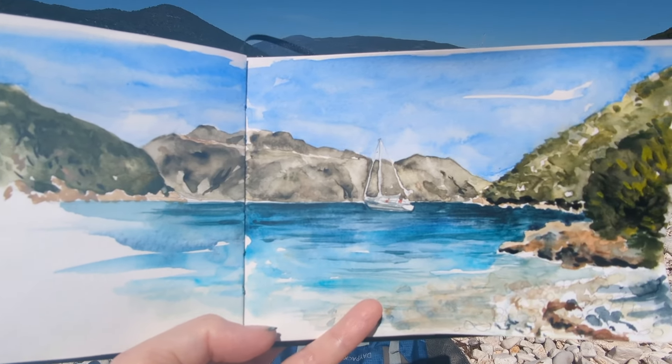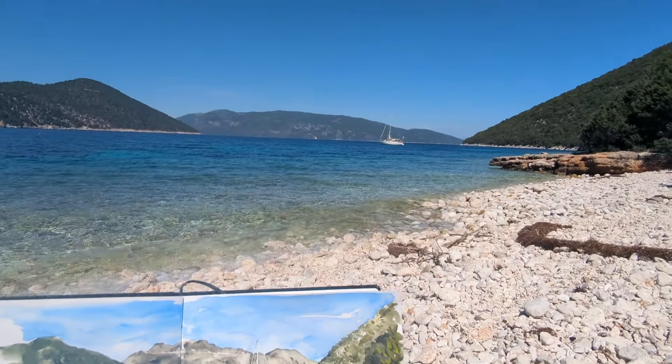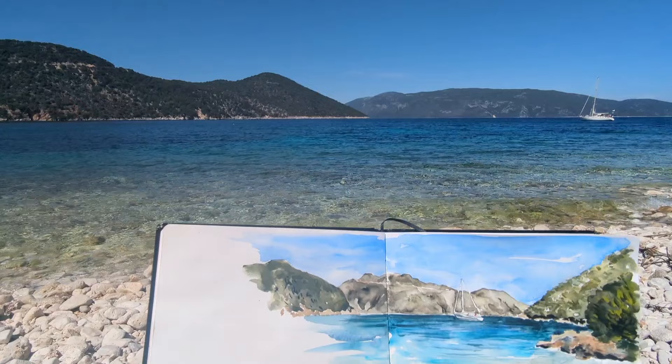And here's as much as I'm going to do on it now. I struggled a bit with doing pebbles as I've not tried painting stony beaches before coming here.